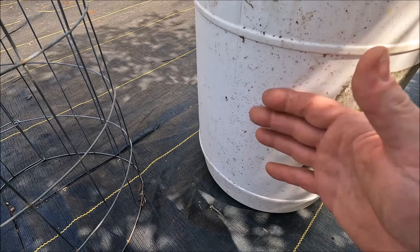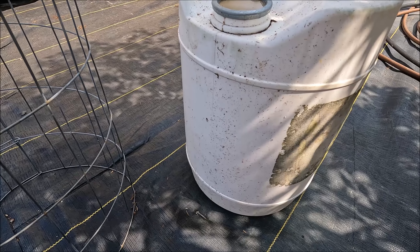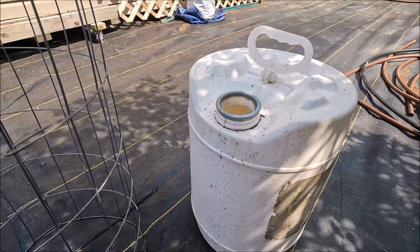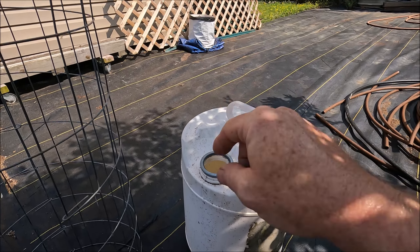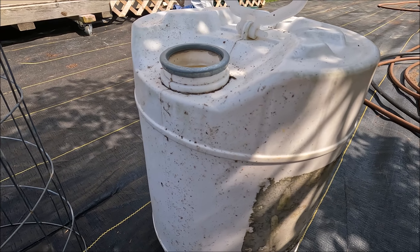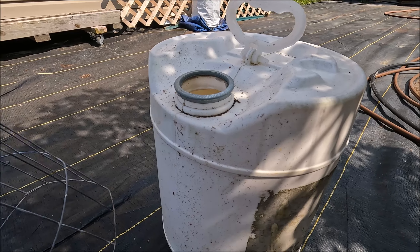Because these are somewhat transparent, light comes in and it creates algae if you don't put something over the outside. I've tried several different wraps, and what I ended up doing — which works out real good — was purchasing those grow bags and just covering the outside of it.